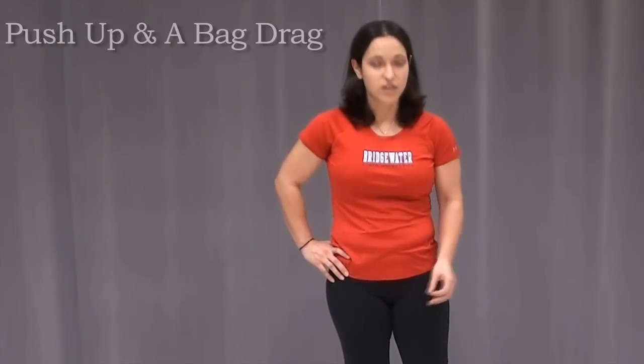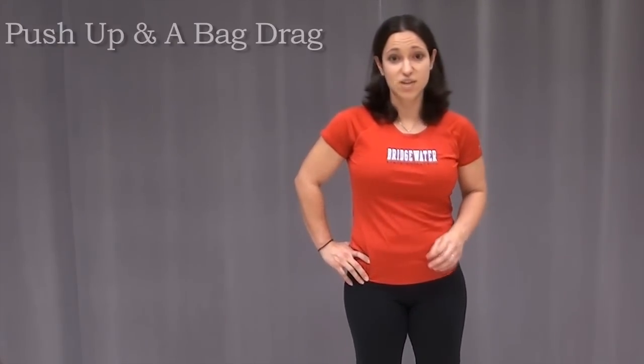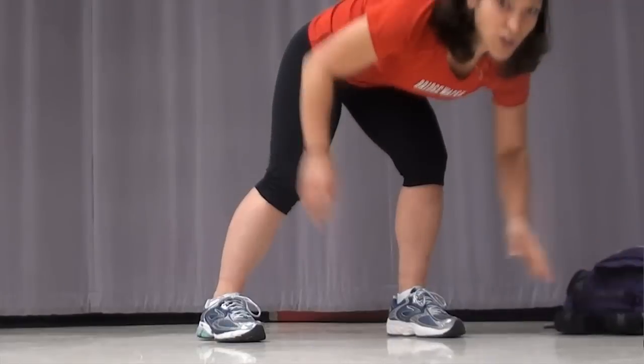Our first exercise is going to be a push-up and a bag drag. Find something heavy, stick it in your backpack, and have it by your side. My backpack weighs about 35 pounds, but for this you can use anything. It may be a little bit different depending on whether your floor is hard or if you have carpet.